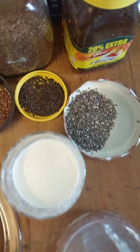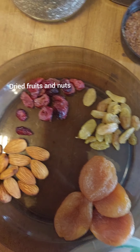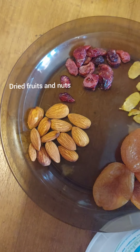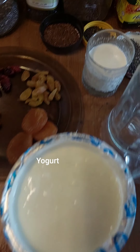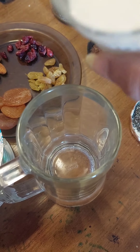pig nut, flax seeds, dried fruits like raisins, some cranberry, almond, dried apricot, yogurt, and most importantly fresh milk.